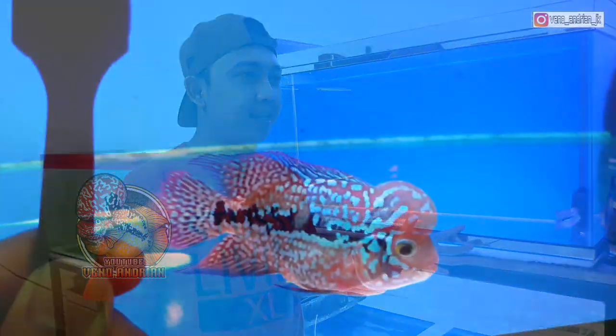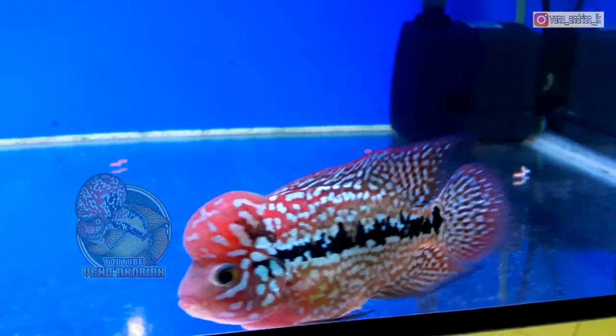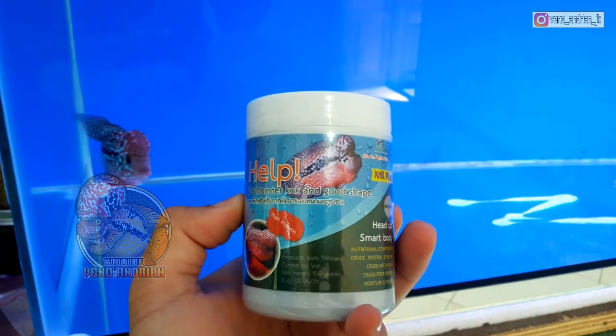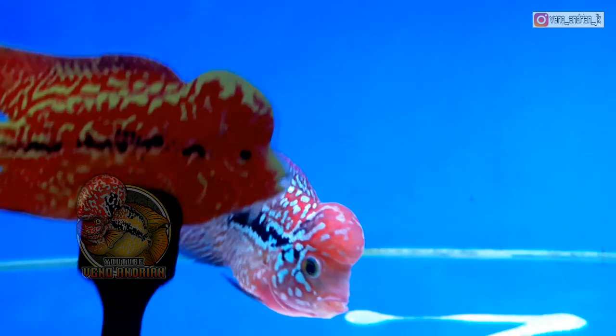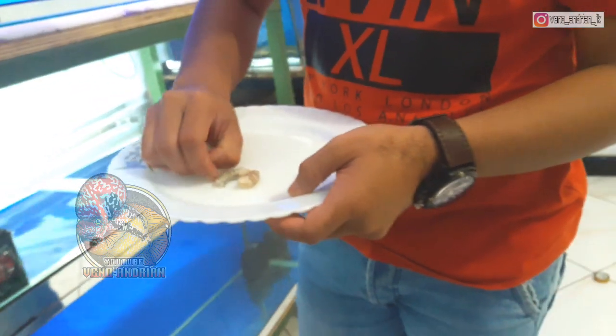Untuk perawatan Kamva F2 ini, makanannya saya berikan cacing beku, udang, dan campuran pelet, kurang lebih 3-4 kali sehari. Di pagi hari saya selalu berikan pelet Monster Cook, yang bermanfaat untuk menebalkan bodi dan mengandung spirulina. Selain itu kita maksimalkan dengan pemberian lampu secara efektif, biasanya 8-10 jam per hari untuk memaksimalkan mutiara yang ada di bagian kepala.